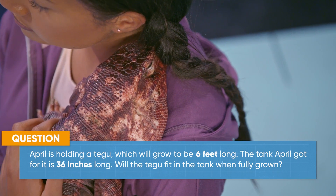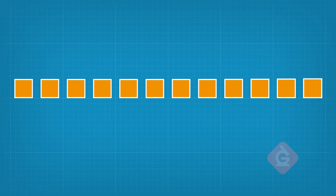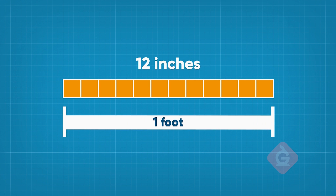To know if he'll fit in your 36-inch tank, we can convert six feet to inches. Each block here is one inch long. When we put 12 together, we get one foot. So one foot is made of 12 inches.